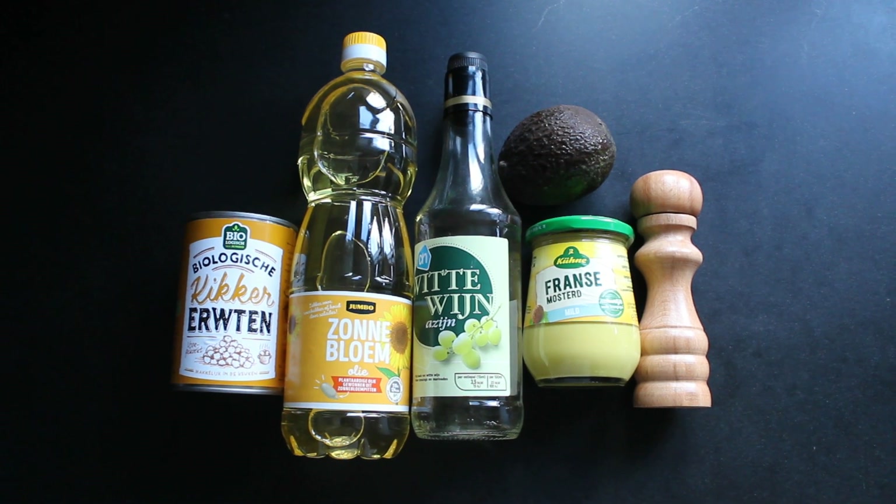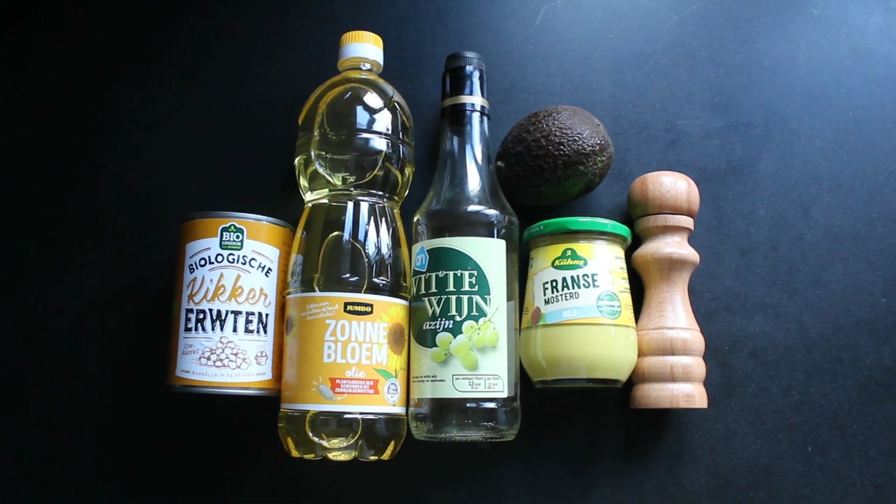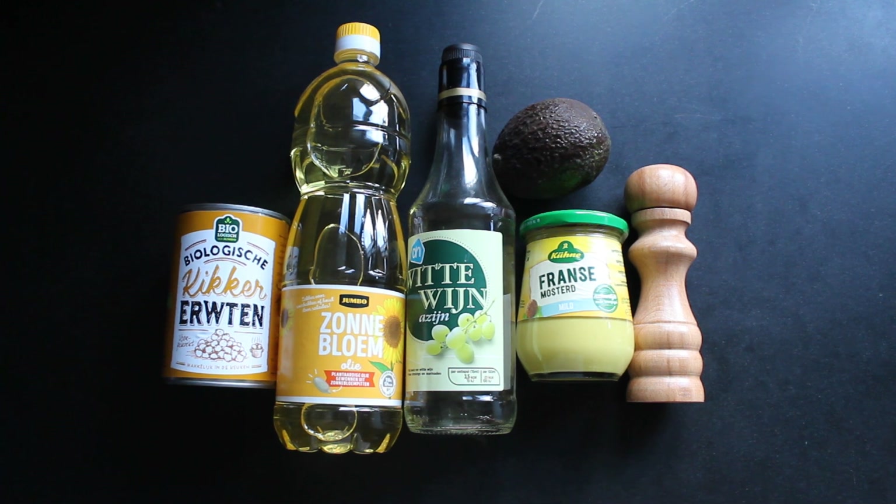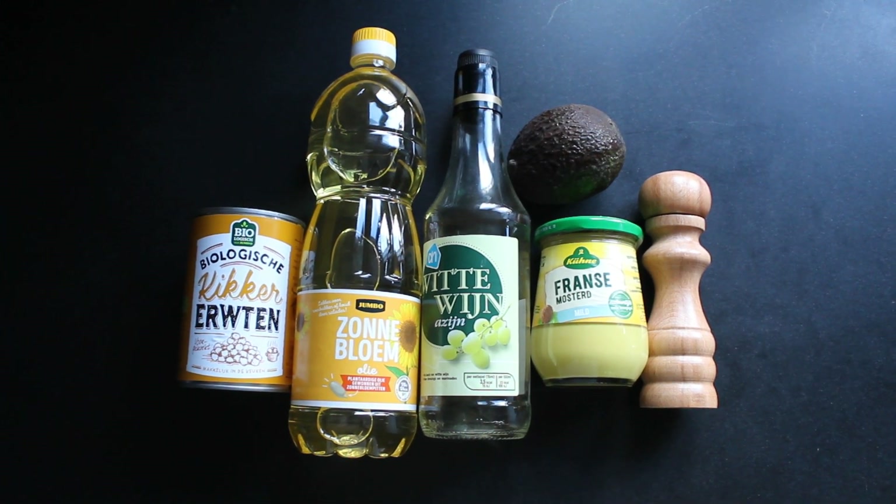For this recipe you need the liquid from chickpeas, sunflower oil, white vinegar, mustard, one avocado, salt and pepper.